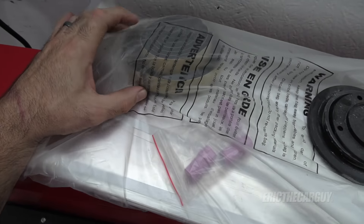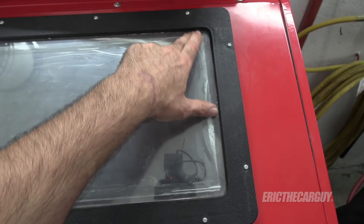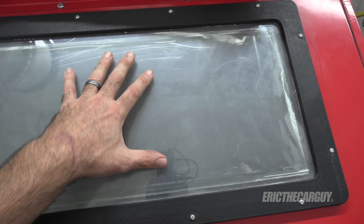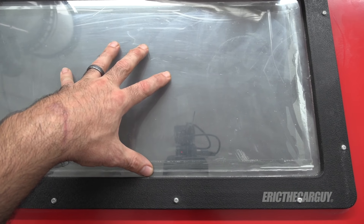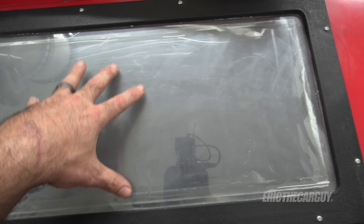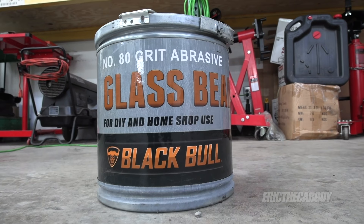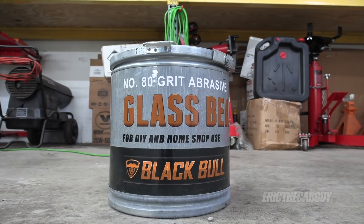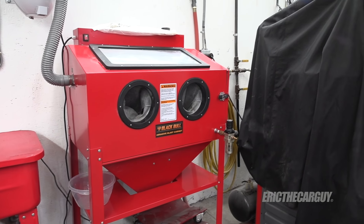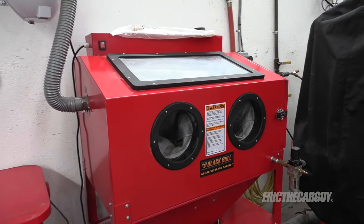My sandblaster also came with some extra sealing material and new — I don't necessarily want to call them tearaways — but on the inside there are just pieces of plastic that you can put over the inside of the cabinet and over the light shroud. When these get all fogged up from getting hit with abrasives over time, you can replace them and have a clear view. It's super important to be able to see what you're working on in here. The media I'm using is glass bead, 80 grit, also from J&B Tool Sales.